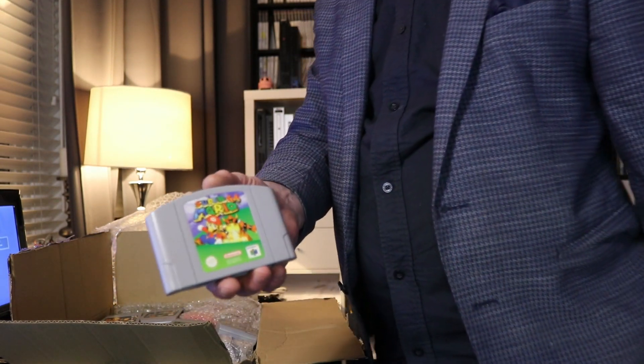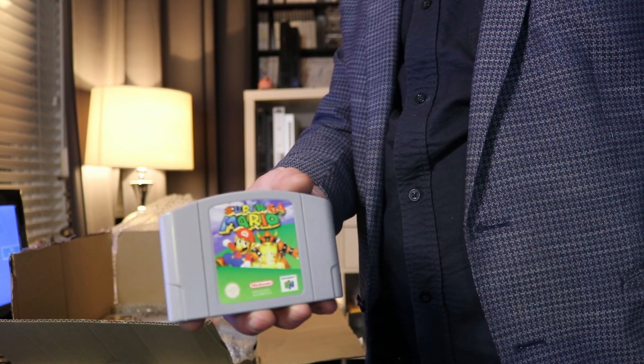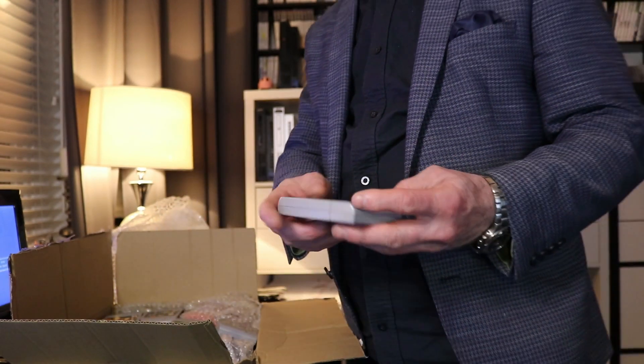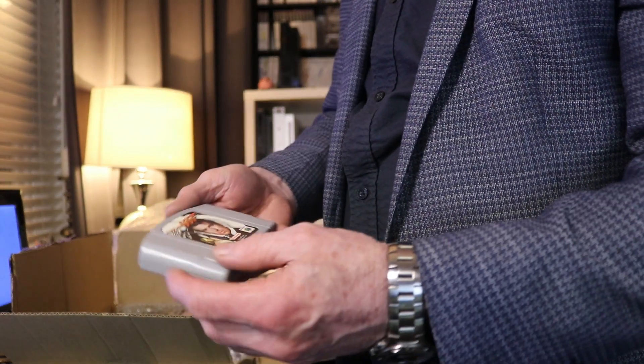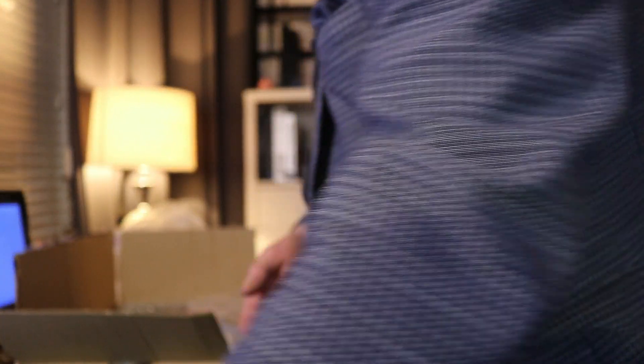So to start with we've got Super Mario 64 and that's looking absolutely gorgeous — really good condition. We've got quite a few games with this one. We got the 007, we got Mr. Pierce Brosnan. This is very popular. I remember playing this back in the 90s.